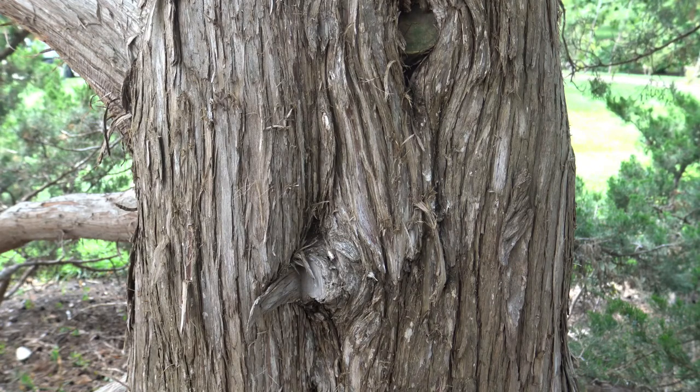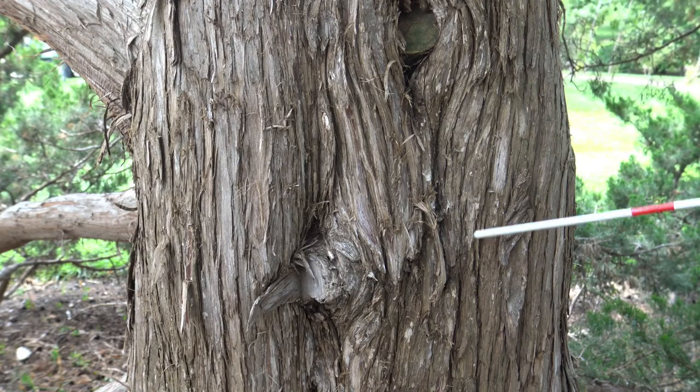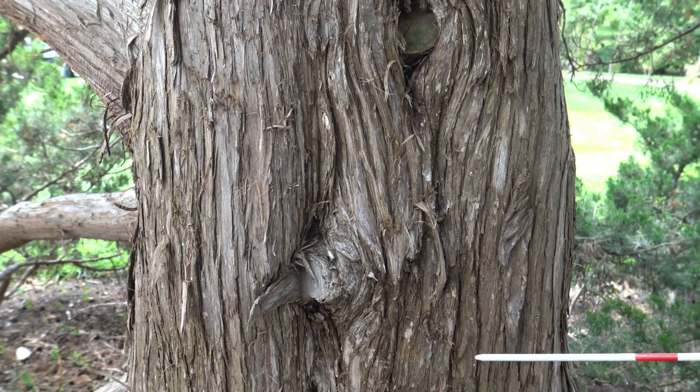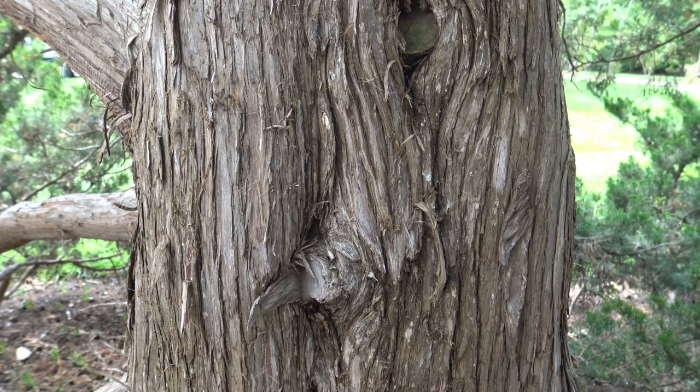The bark of Eastern Red Cedar peels in thin, fibrous strips, typically brown or maybe a slight grayish in color, but fairly distinct.